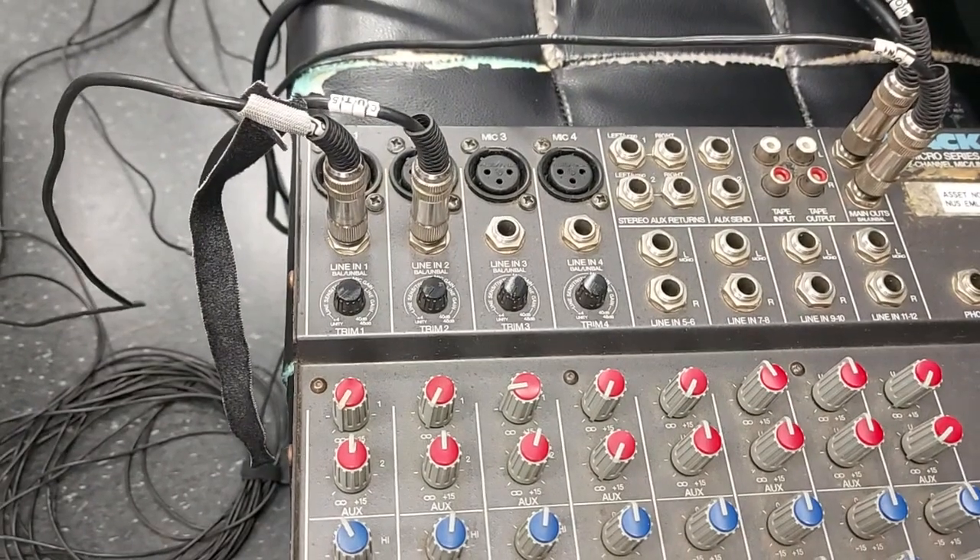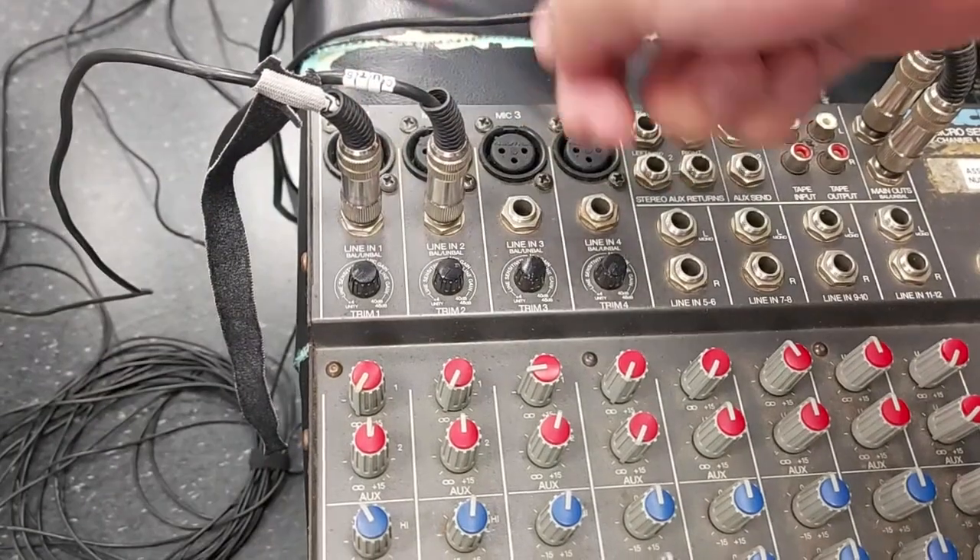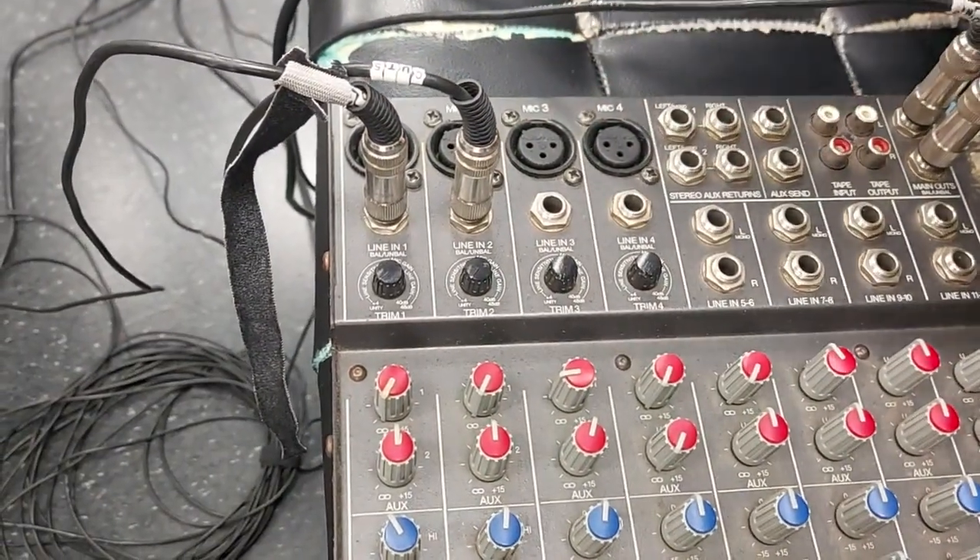Stereo means you need two channels. That's why you see these two here. These are supposed to be left and right, because two channels.